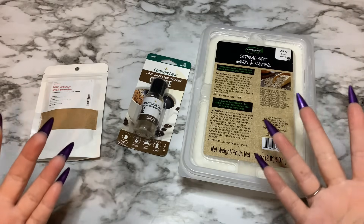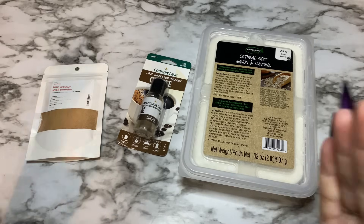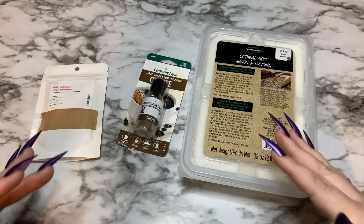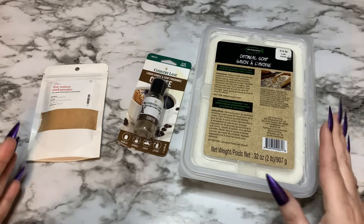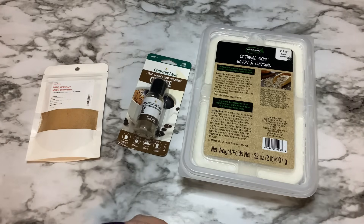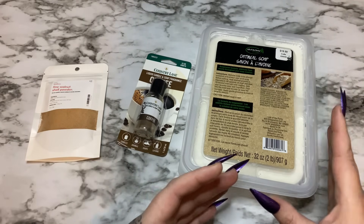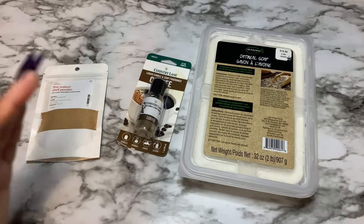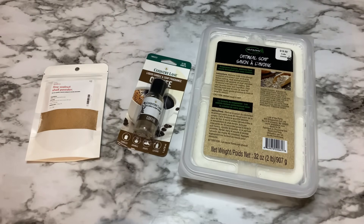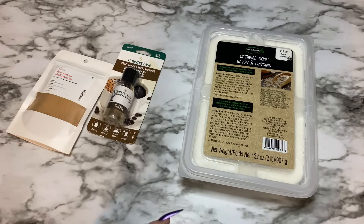Today I want to go over just the very basics of getting into melt and pour, and then we're going to make a few bars. When it comes to melt and pour, you're not actually making soap — let's get that out of the way. Melt and pour soap is basically taking soap that has already been made, chopping it up, melting it down, and pouring it into a mold. You can add fragrances, colors, embeds, and additives. You're basically rebatching.